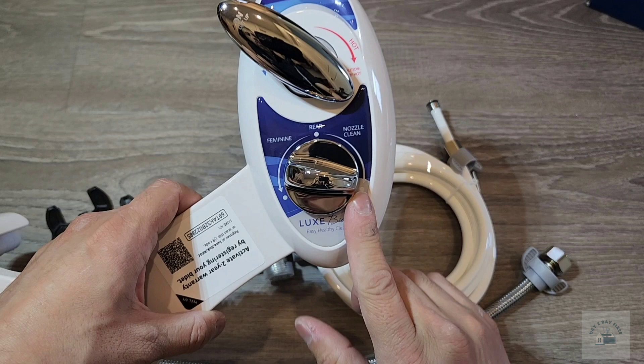I just want to point out: whenever using this product, turn the dial to nozzle clean and turn the other dial to hot. I'll explain more later.